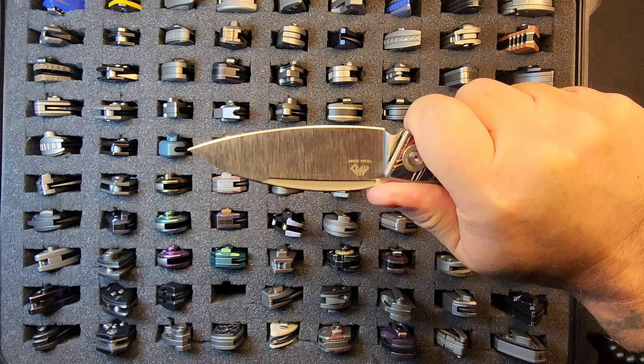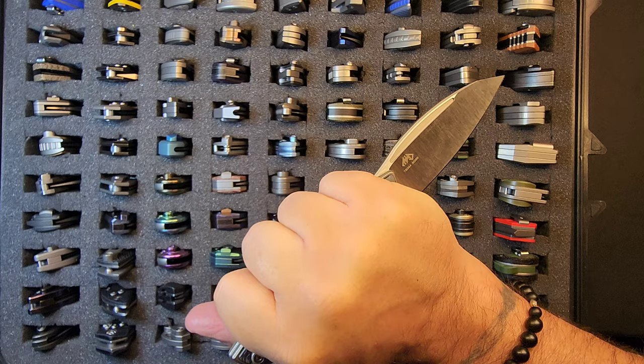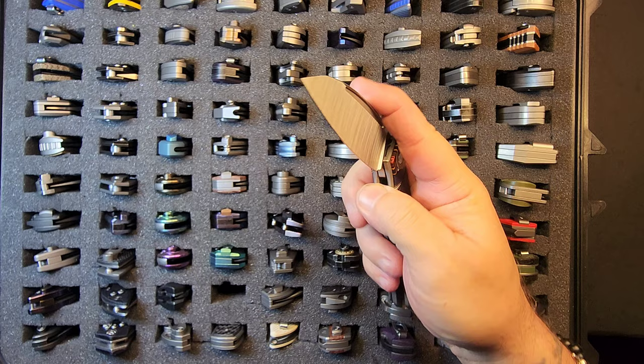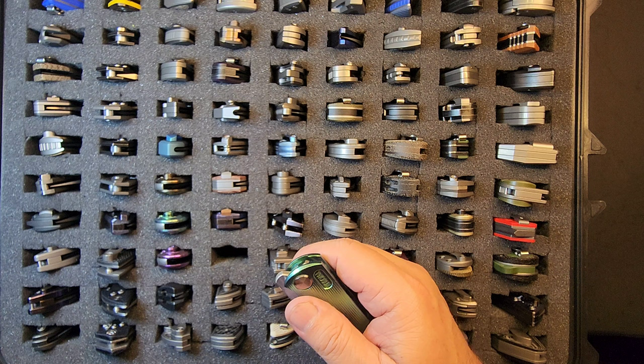Ergonomically it doesn't have a finger guard so I can't call it a confident grip, but it's super comfortable in hand and super slicey. You can rotate it and cap it, and flip it around for a pikal grip — going in and back, pretty nice. To wrap up, TS344: Damascus carbon fiber, m390, hollow ground — pretty cool knife.